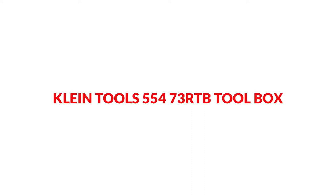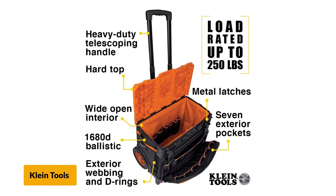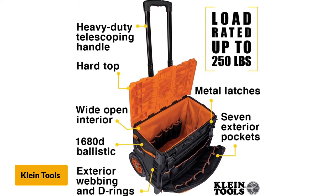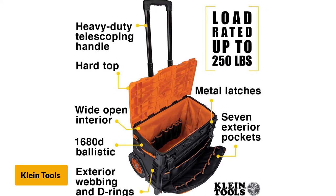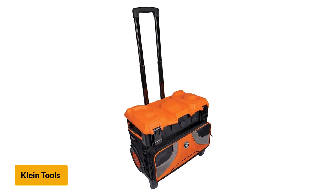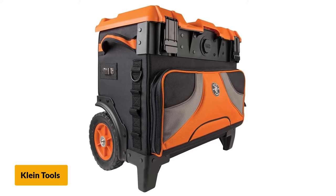At number 2: Klein Tools 554-73 RTB Toolbox. With the best loading capacity, this toolbox features 8-inch wheels to make rolling easy. You will not feel any difficulty rolling it over hard or rough areas, and the quality is amazing. The handle has a pull-out system that is high clearance and heavy duty, helping to transport tools that can weigh up to 250 pounds.